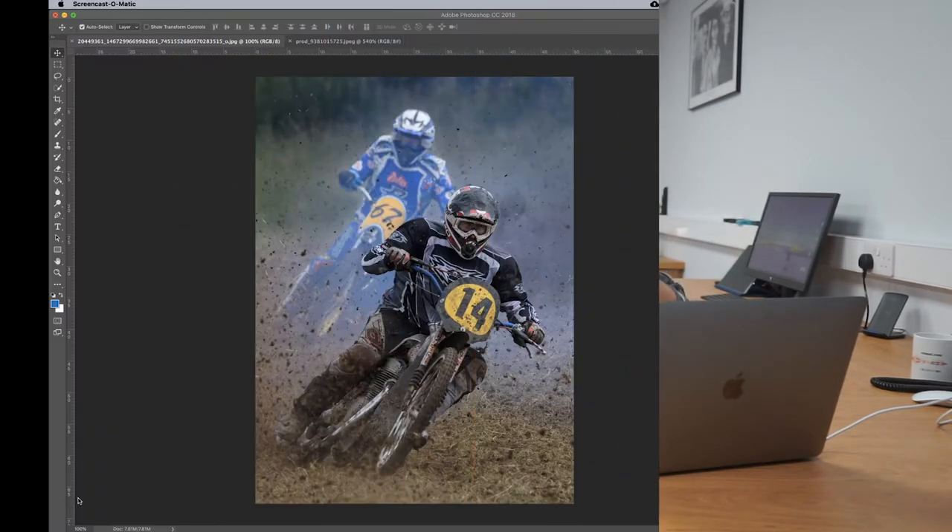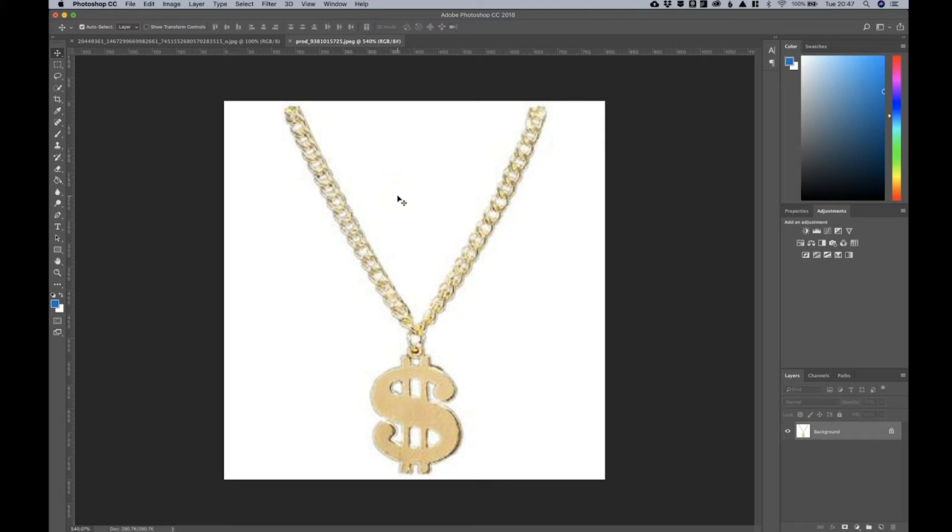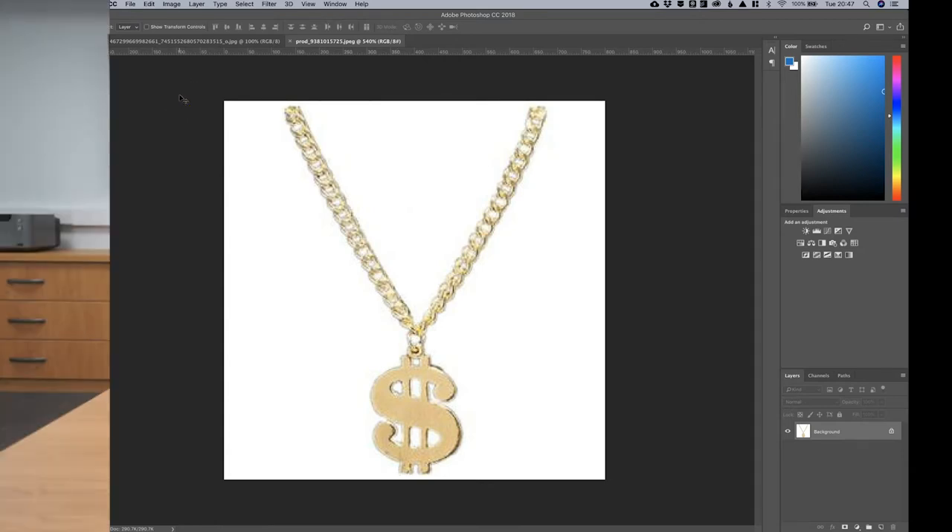So let's get straight into it. If you don't know about layer masks, this is a great place to start. I'm not an expert on layer masks — some of our members are — but I certainly know the basics. On screen here you'll see I've decided to deface one of Will's motocross images. We're going to liven it up by placing a stock image of a gold chain on the motorcyclist, which I thought looked pretty cool.